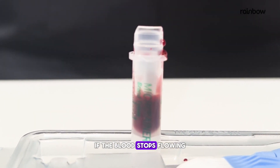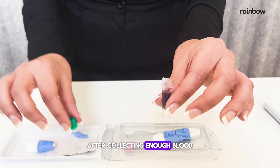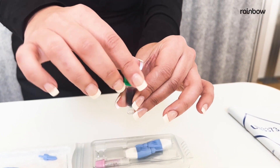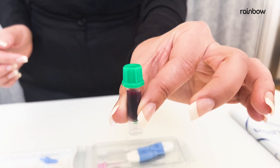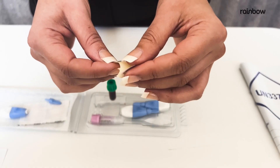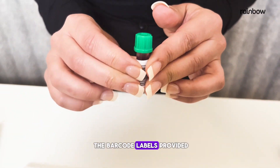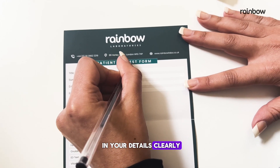If the blood stops flowing, wipe your finger and try again. After collecting enough blood, close the tube with the cap until it clicks. Gently invert the tube to mix the sample. Finally, label your tubes and request form with the barcode labels provided.